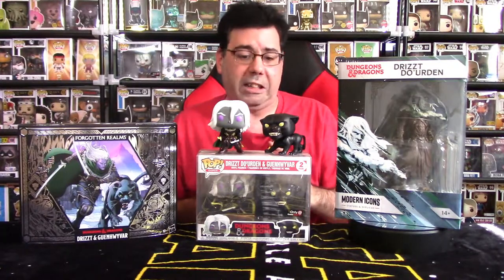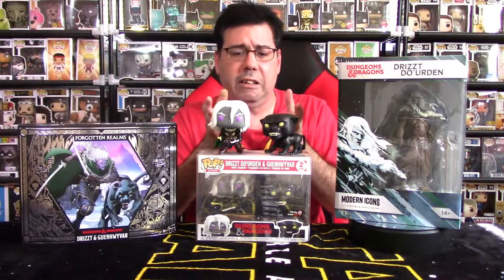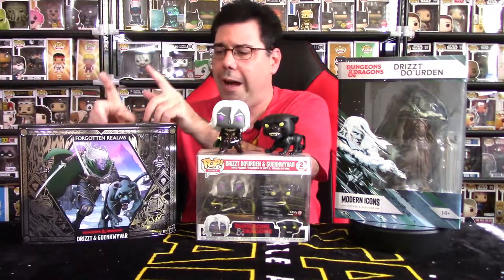Funko recently released Drizzt and Guenhwyvar pops. For a long time there was no real merchandise for Drizzt, and then all of a sudden there was a boom of Drizzt merchandise hitting the mainstream. Hasbro also released a Dungeons and Dragons Drizzt and Guenhwyvar action figure in the six-inch scale, which I haven't reviewed yet but will cover shortly.